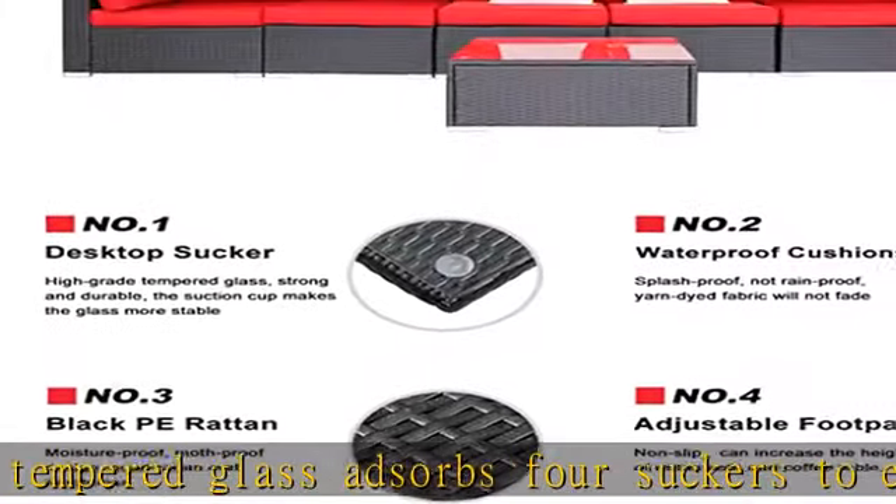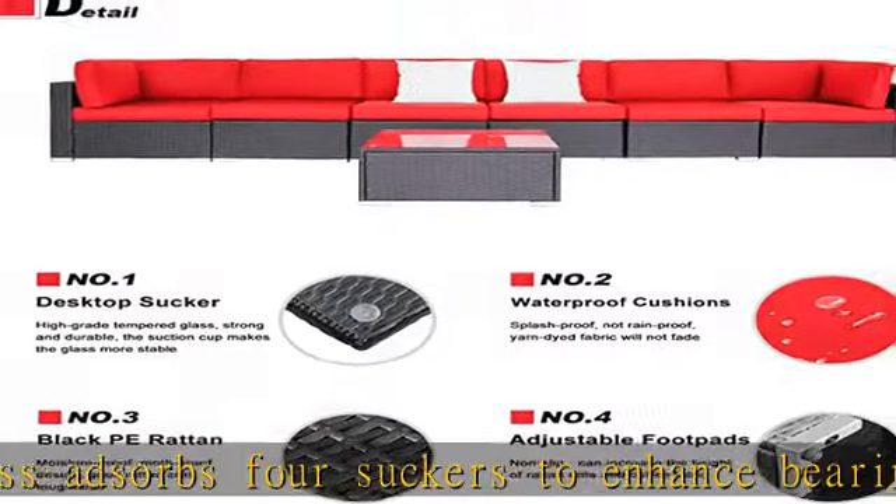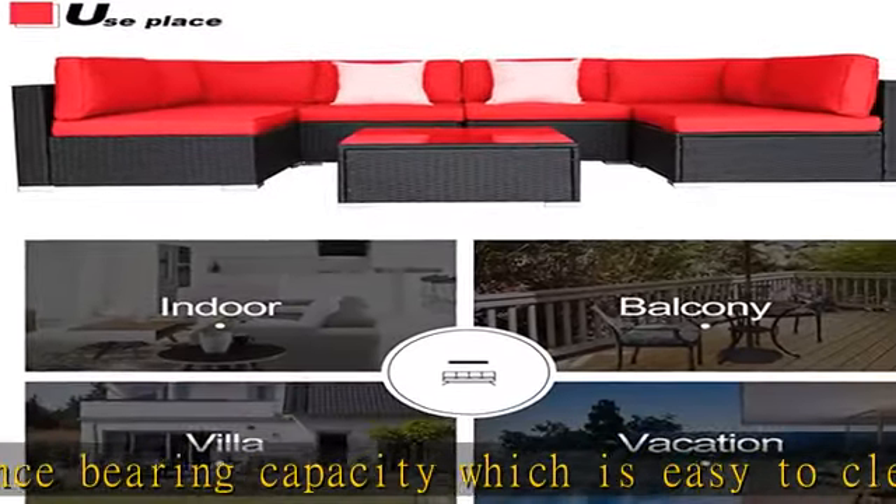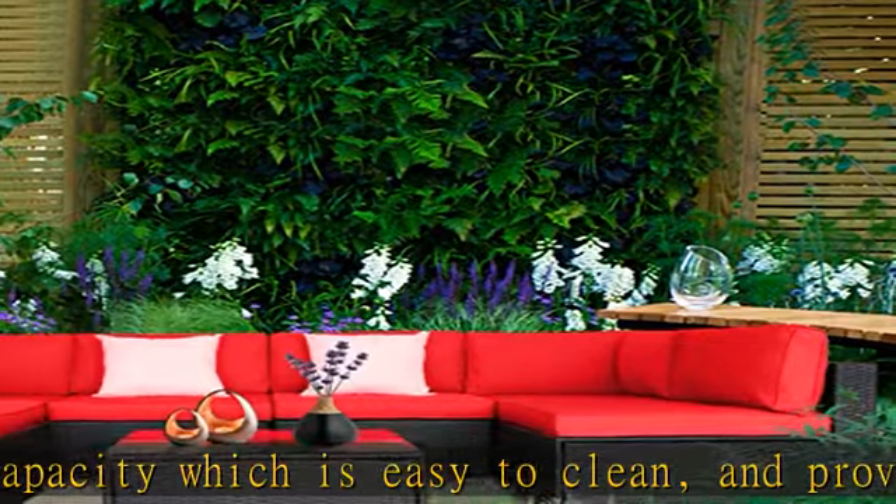Foot screws keep the sofas more stable and have super wear resistance and excellent quality, crafted with high quality black rattan and powder coated steel — both durable and easy to maintain.